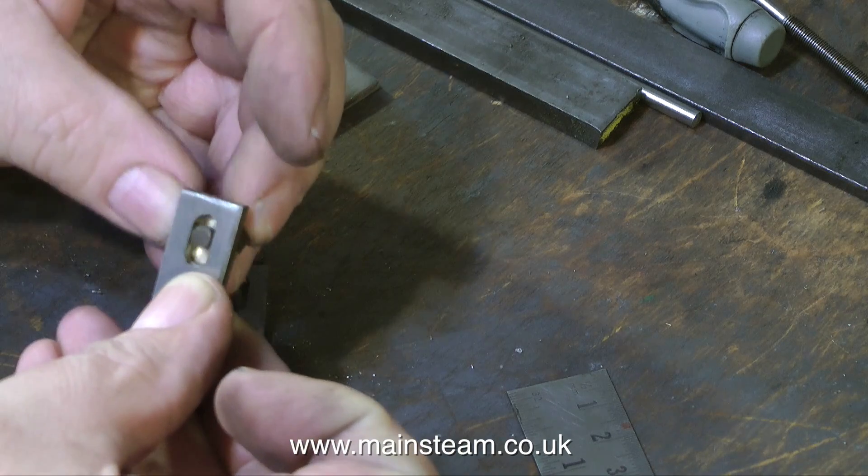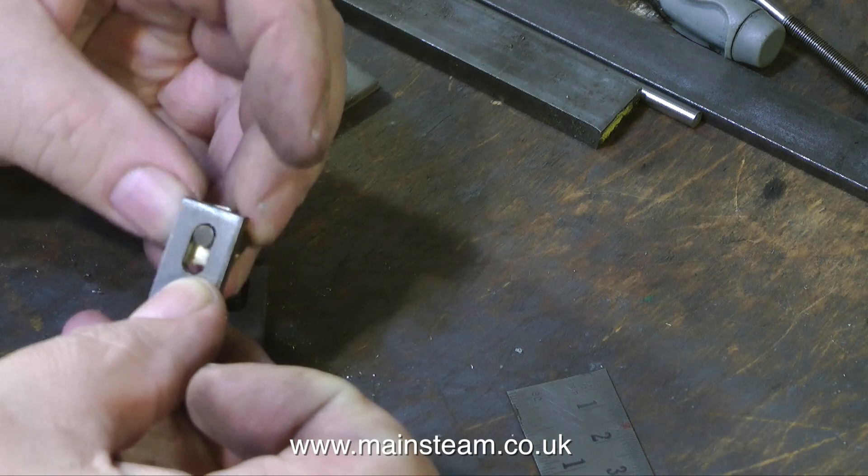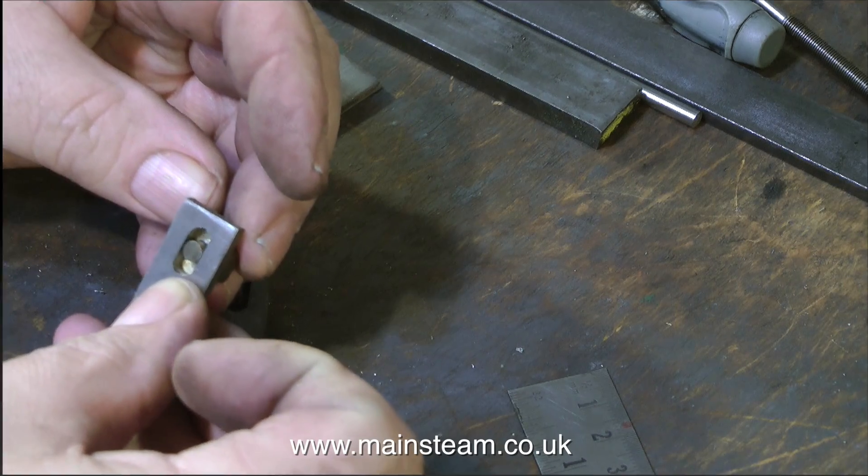The video makes it look slacker than it actually is. But I do not want it to bind, because it's only on a 2BA thread, and if it's tight it's just going to bend the rod. So I'm quite happy with this fit.